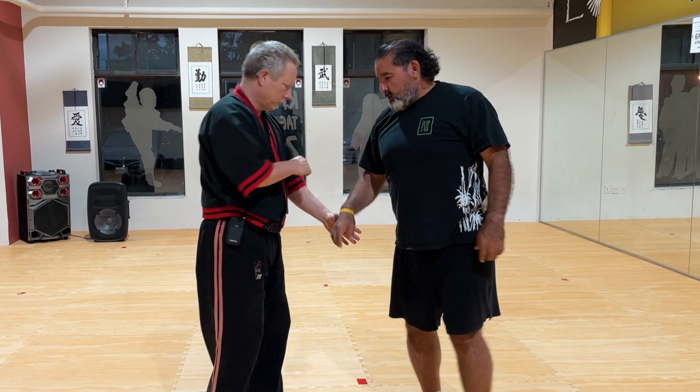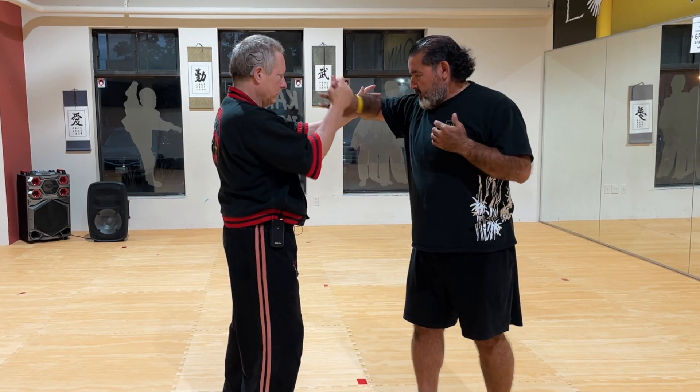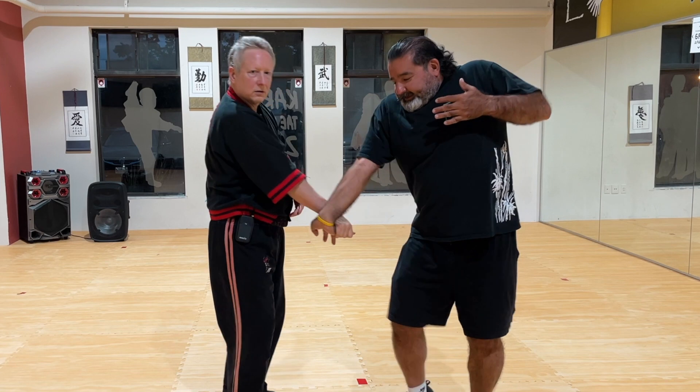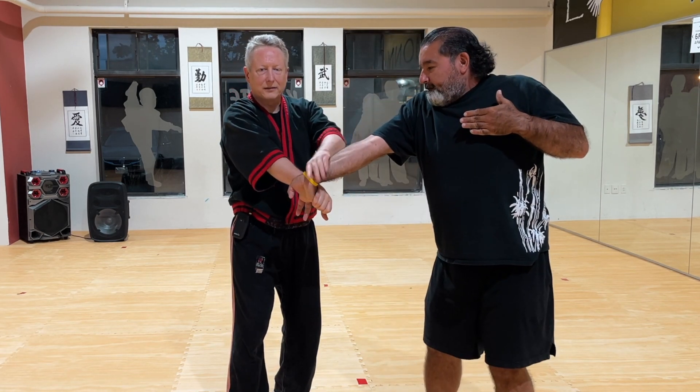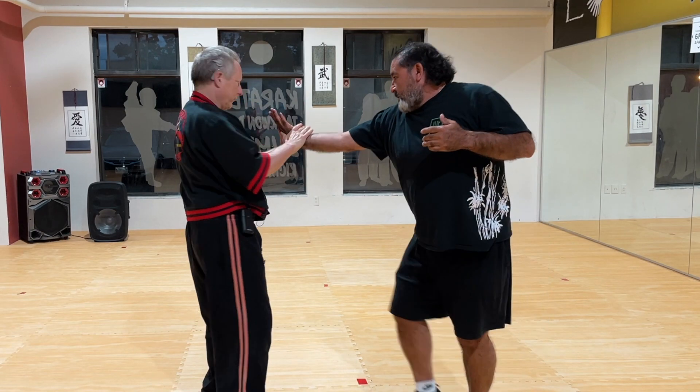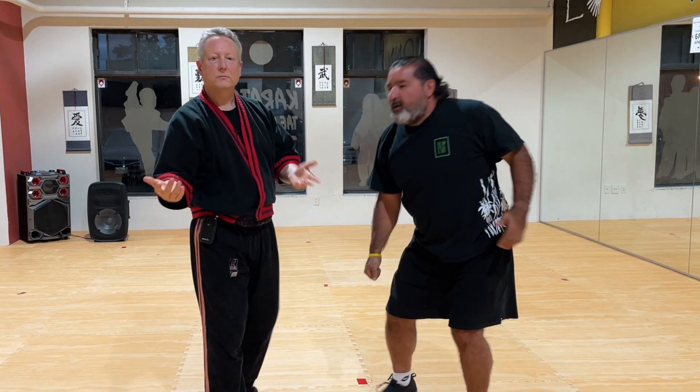Let's do that one more time. So we were here — no slack to here. Pull this back, slide this down, and you finish with the backwards round. That's it. That's the whole Dance of Pain routine.